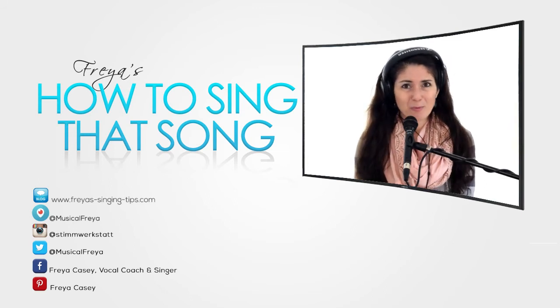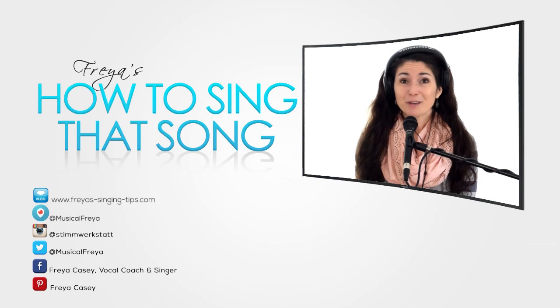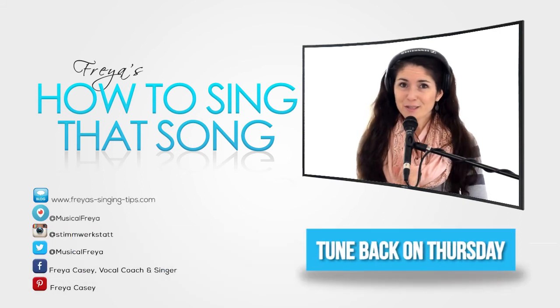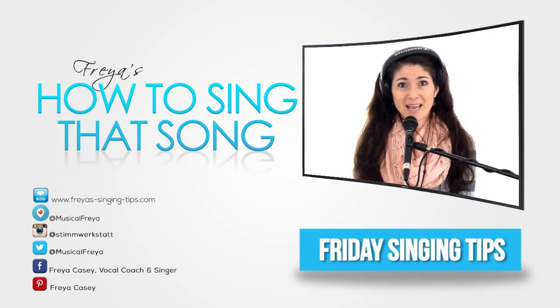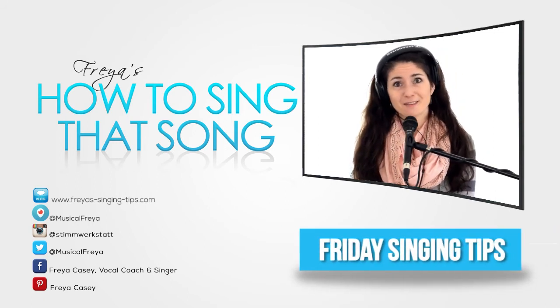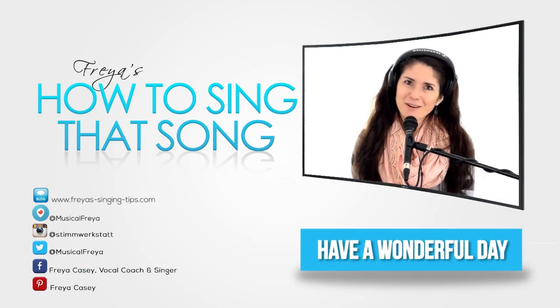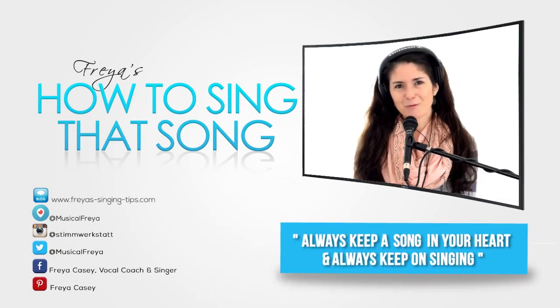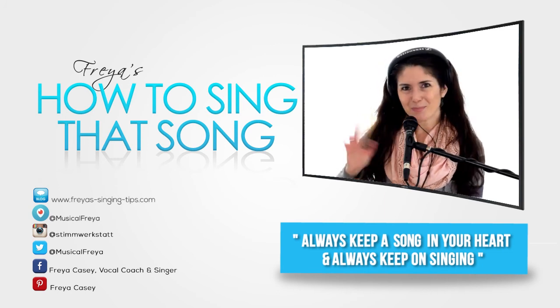I hope this tutorial helped you a little bit to sing this awesome song — you should sing it, it's great and it's a crowd pleaser. People love to hear it. Don't forget to tune back in on Thursday for another Q&A video, and on Friday for another Freya's Singing Tips, more on the technical side. Have a wonderful day, and don't forget — always keep on singing and always keep a song in your heart. Bye!